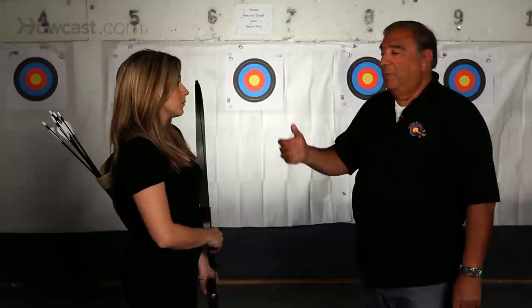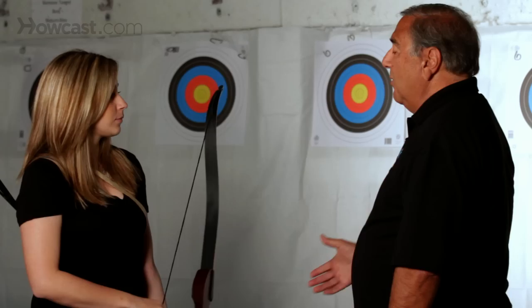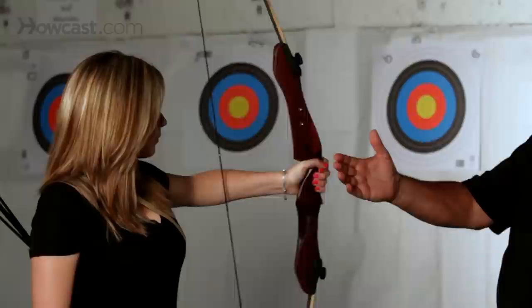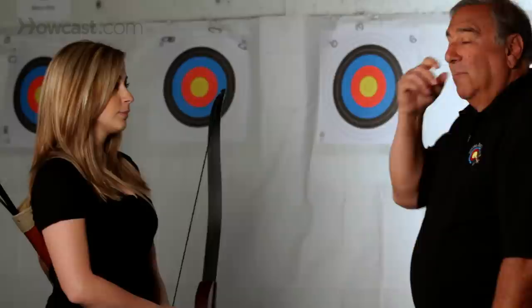The next exercise is what we call the salute. It's to build up the arm properly, and the bow arm is one of the most important parts of archery. You simply raise the bow up, keeping your hand, your elbow, and your shoulder at the same level, come into a salute position, making sure that the elbow stays up high, and then back again. Within a very short amount of time you're going to start to feel the muscles burning in your shoulder. That's good.